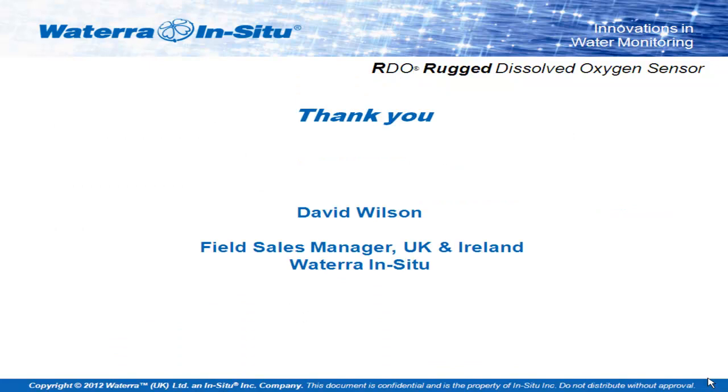Thank you very much, David. Do we have any questions from the floor for either Anna or David regarding the two presentations we've just had? Yes, we have one over there. I'm Phil Roberts from Sharps R&D Labs in Europe. There's a question to Anna about the ASV — do you think it can ever be reduced down to the size and cost for a consumer device, so we've all got one in our own house?